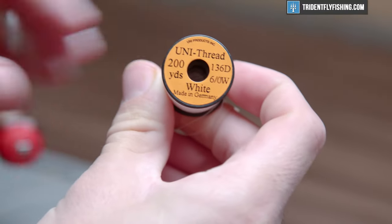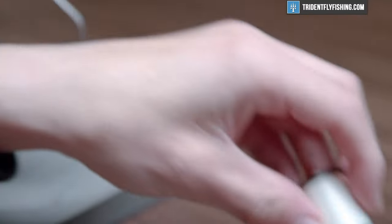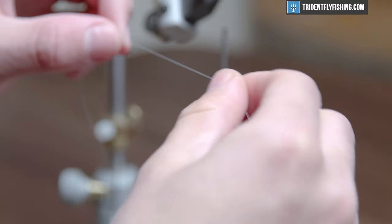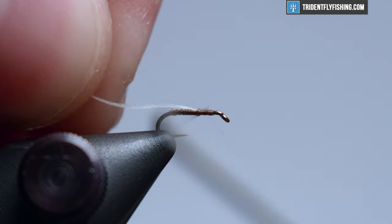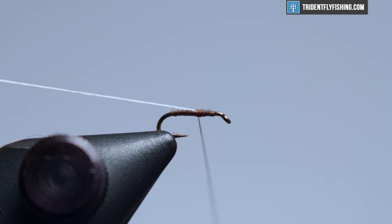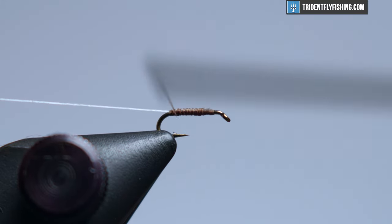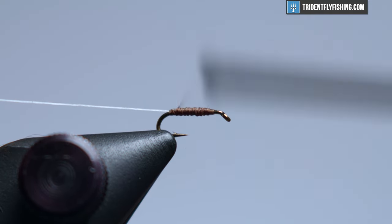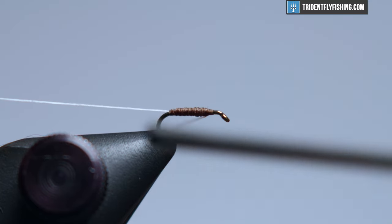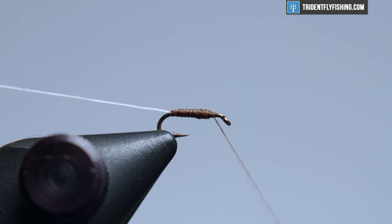Now that we have our thread base laid down, we're going to move right into some unithread. This is 6-0 white and we're just going to pull off about three inches or so and snip it with scissors. This is going to be the ribbing of our fly. Tie that right in at the thorax area with a pinch wrap. Pull it back just to adjust it, then bring your thread all the way back to the bend and run up a time or two to clean up any white that's showing through, while also building a profile that gets a little more bulky as we approach the thorax.